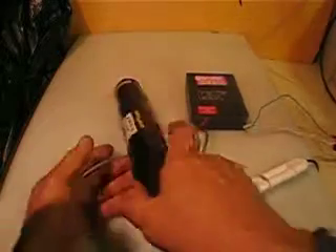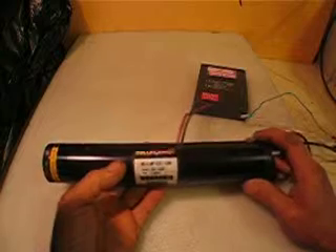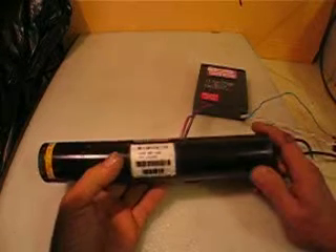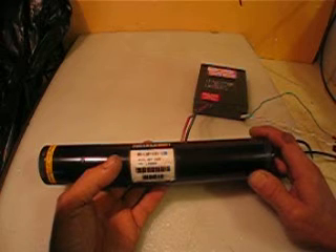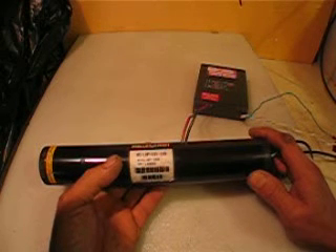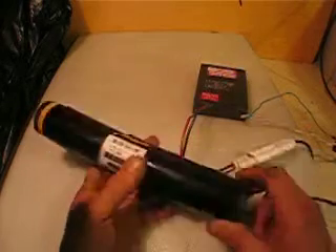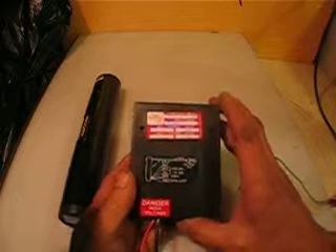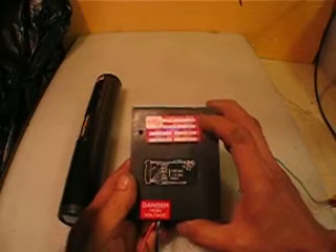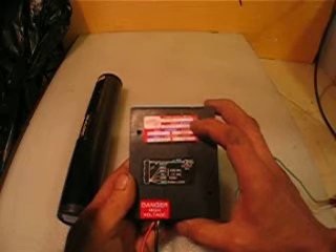Hello everyone. This time I'm selling another laser — Myles Griot, model 05 LHP 131-128. This is manufactured in 1999. That's the power supply, model 707400.